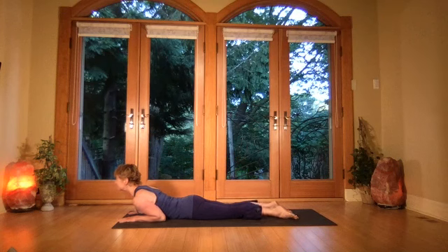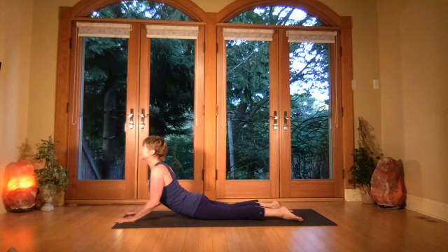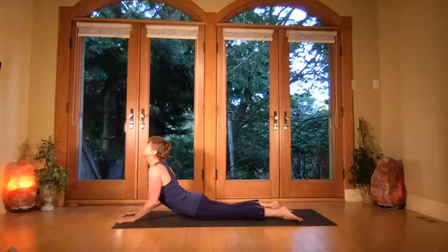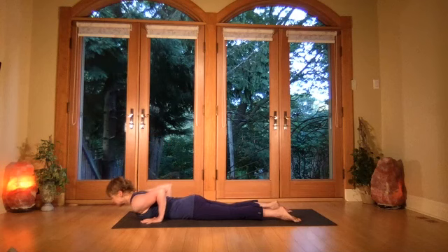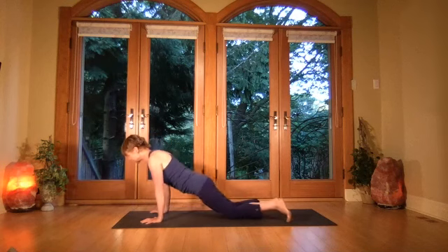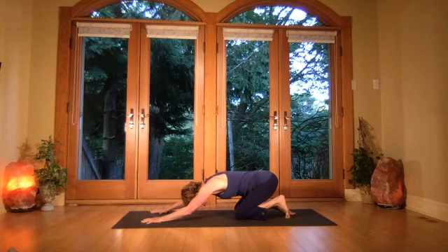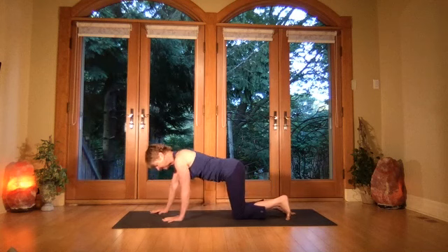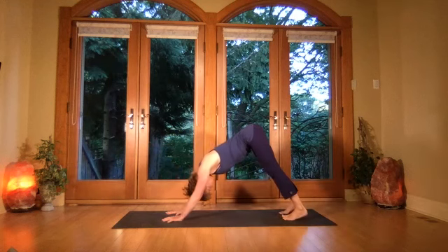Lifting the rib cage, then pressing into the palms, coming up into a bent-elbow cobra. Lifting the eyes, shoulders are back — one more breath. Lower down, take the hands back under the chest, exhale and child's pose back just for one breath, releasing the forehead. Breathe in, take the hands under the shoulders, tuck the toes under, inhale arc the back and lift — rise into your downward dog.